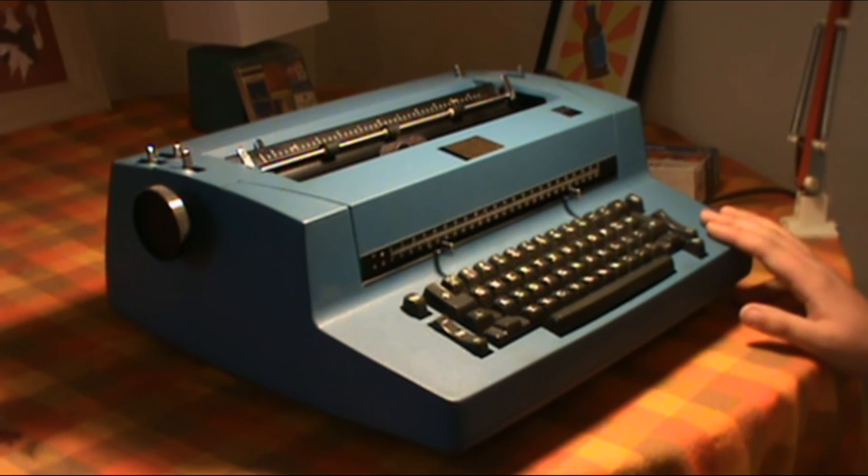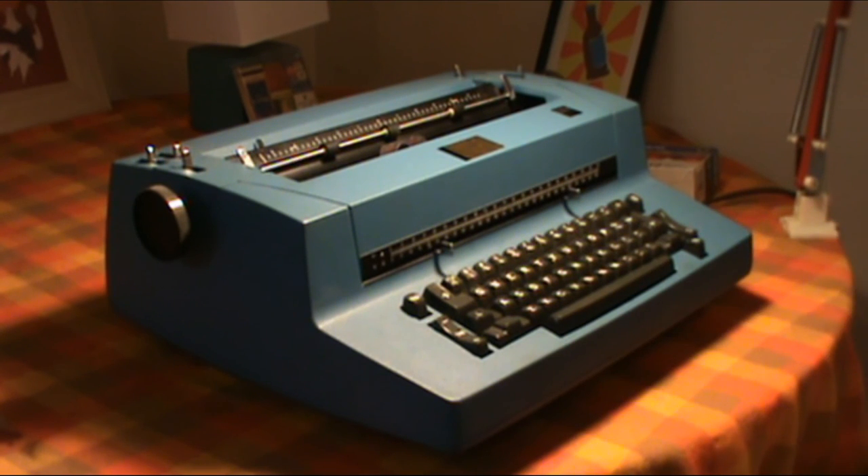Nonetheless, these are very good typewriters, and surprisingly they are still in use — for example, at my university. So they do prove their reliability, and there are people who specialize in their maintenance and repair. But personally, it's not for me. Anyway, this has been my knowledge on the IBM Selectric II, my thoughts, and I hope you enjoyed this video.